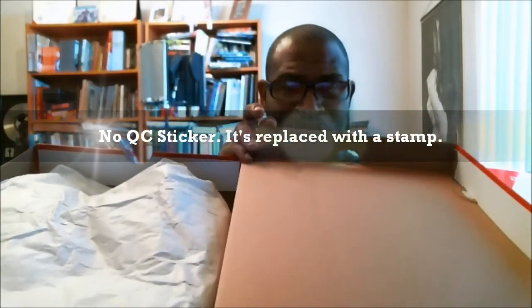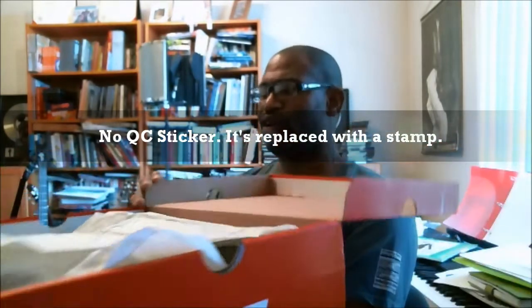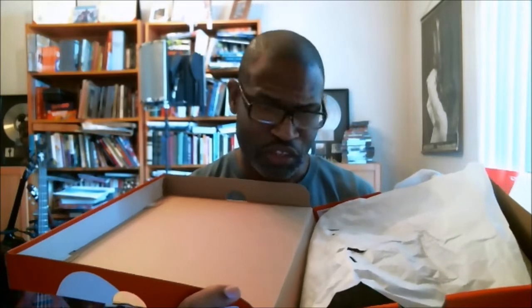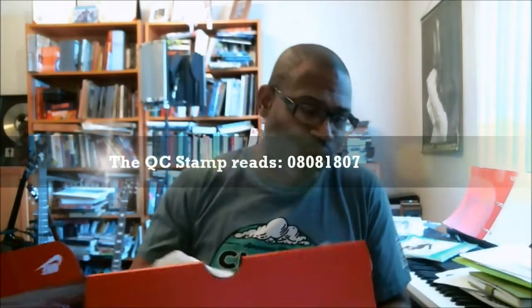Inside of the box, we open this lid up and we do have both shoes. But it's a QC stamp and another QC stamp. And this QC stamp, I think, is replacing the QC sticker because it's that weird one that reads F — but it runs off so I can't see the rest of it. The QC stamp for the production date to verify authenticity is 0808-1807.